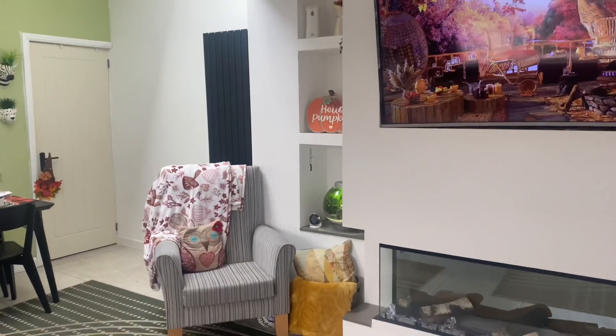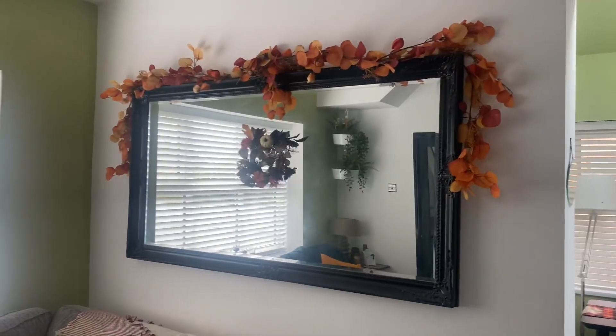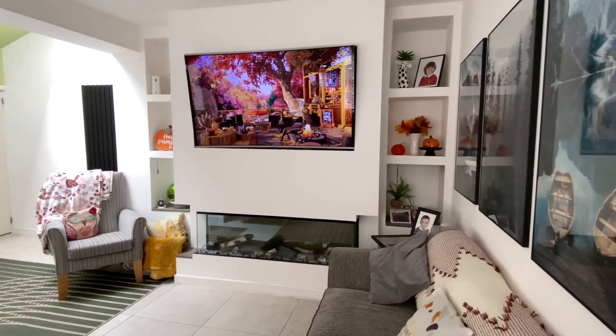Here's the final look — I'm really happy with how it's turned out. I wanted autumn but nothing too over the top. I love cozy blankets, candles, and lights to give a feeling of warmth when you walk into the room. I really hope you've enjoyed this video, and I'll show you a little bit later how I get it all cozy with the lights on at night.